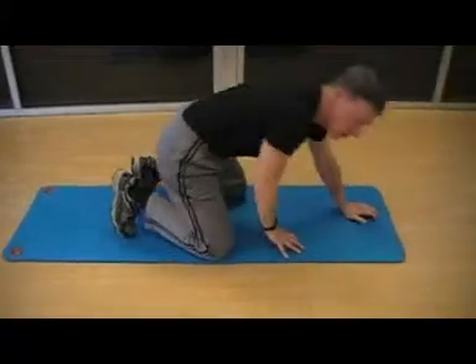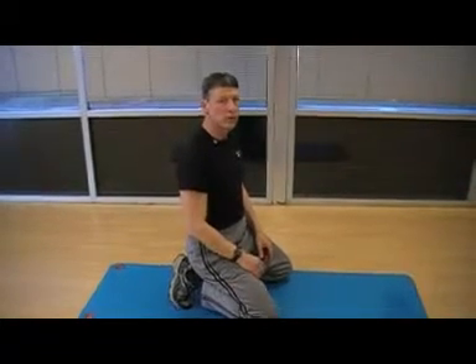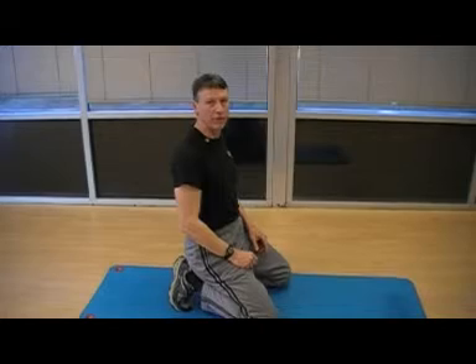And those are four basic stretches. They're also good after you've done weight training, after you've done basketball, after you've been out running, after you've been hiking. It's a great way to loosen up your core muscles and relax them so they can function better the next day.